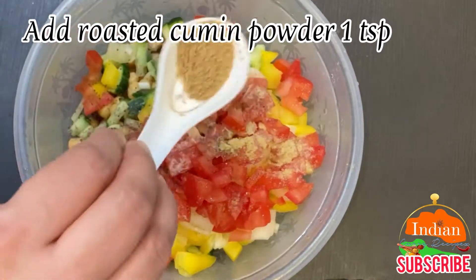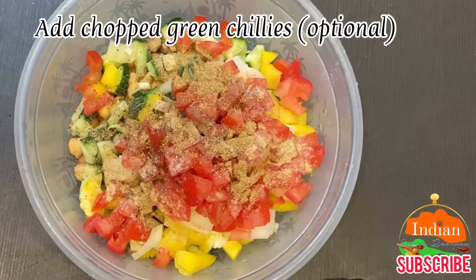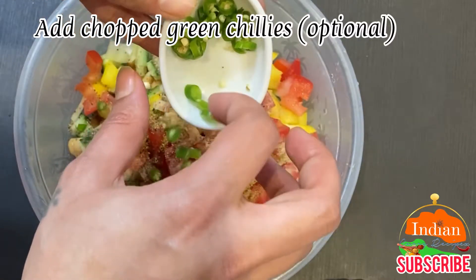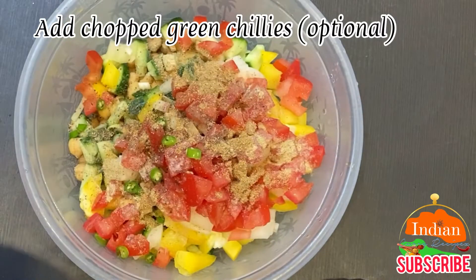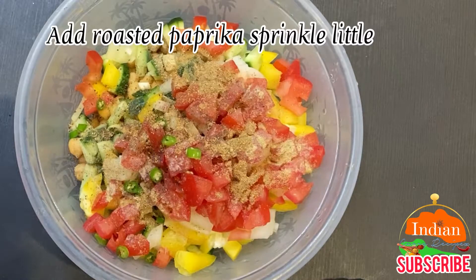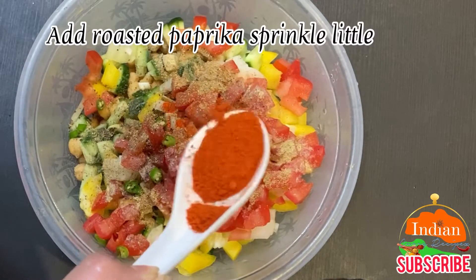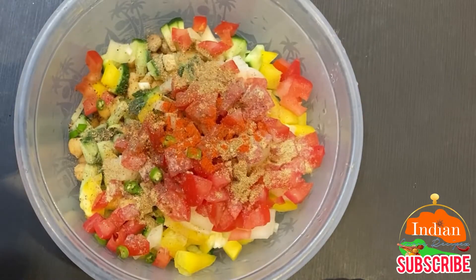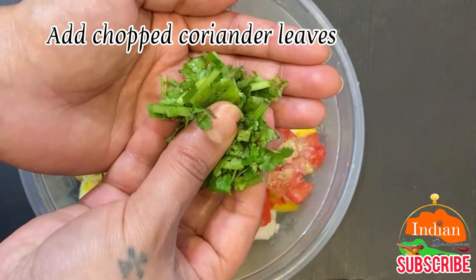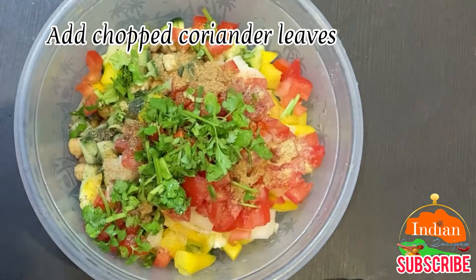Add roasted cumin powder, 1 teaspoon. Add chopped green chilies — optional. Add roasted paprika, sprinkle a little bit. Add chopped coriander leaves or parsley, or avoid completely.